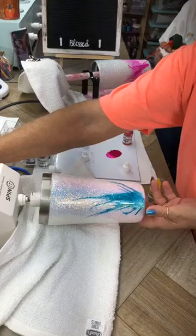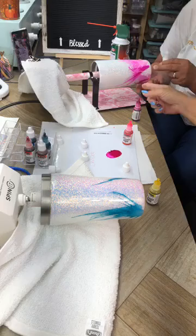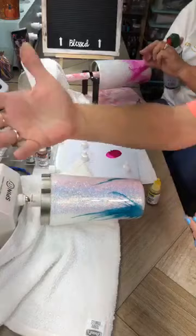Y'all, for somebody that has never done this before, her cup is gorgeous. Look at that — can y'all see it? It's beautiful. I got ink everywhere — alcohol takes it up. That's the great thing with working with alcohol ink: if you get it on something, you come back with alcohol, clean it off, you're good to go.